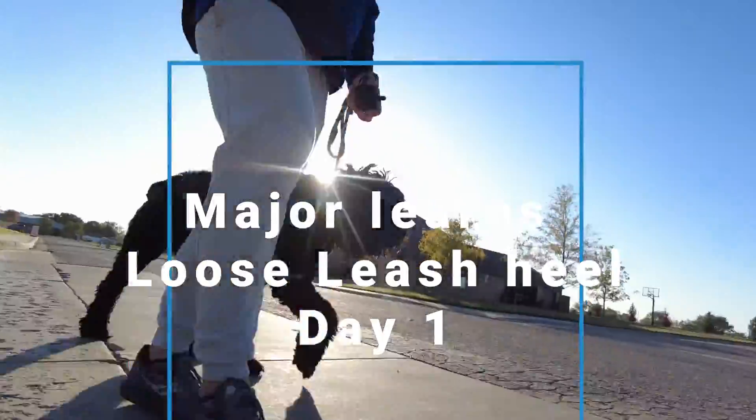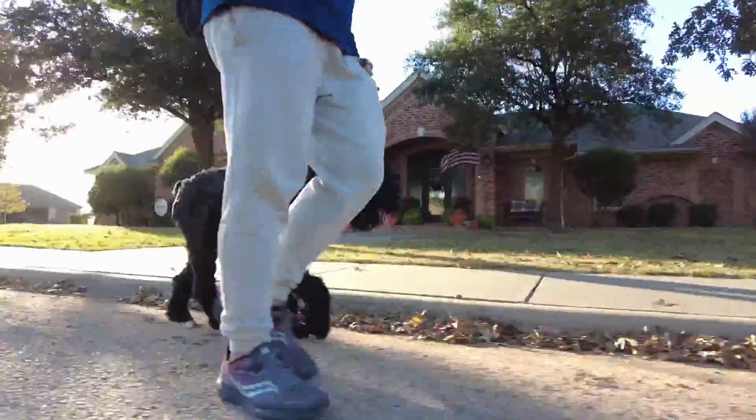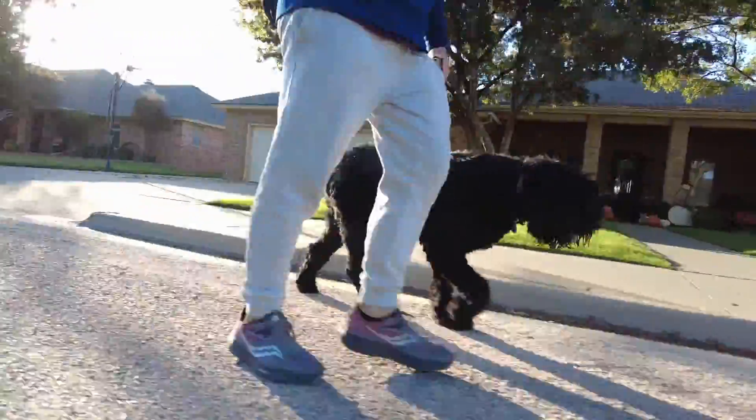Hey guys, we had Major out today on his first day. We decided to take him out for an early morning walk and introduce him to Loose Leash Heel. Now Major is a really good dog, honestly does not pull too terribly on a leash, does very well.